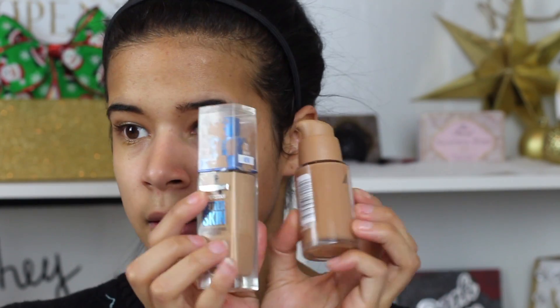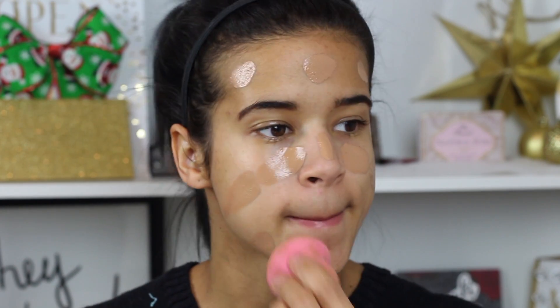For my primer today I decided to do something different — just patting it over my nose and cheek area so it can fill in my pores a little bit more. And then after that I'm going to take these two foundations and get them blended into my skin using my Walgreens Beauty Blender that my aunt bought.